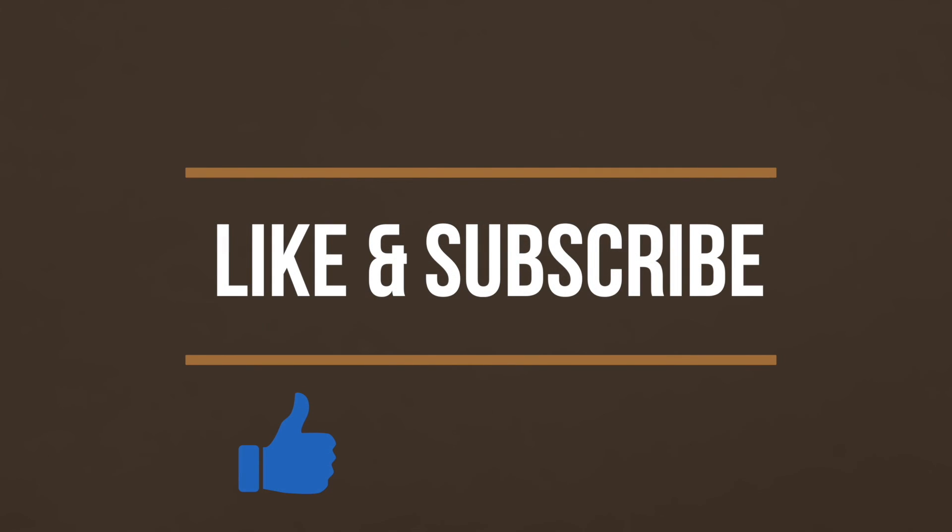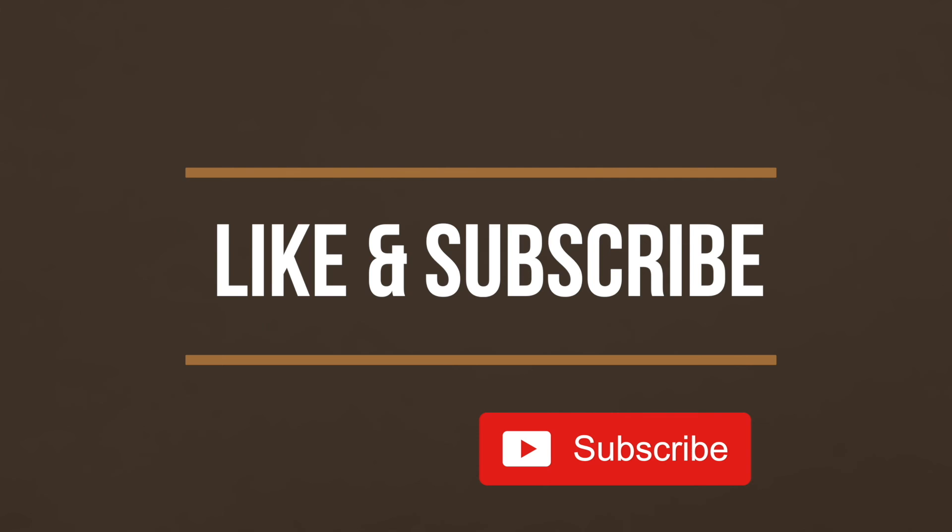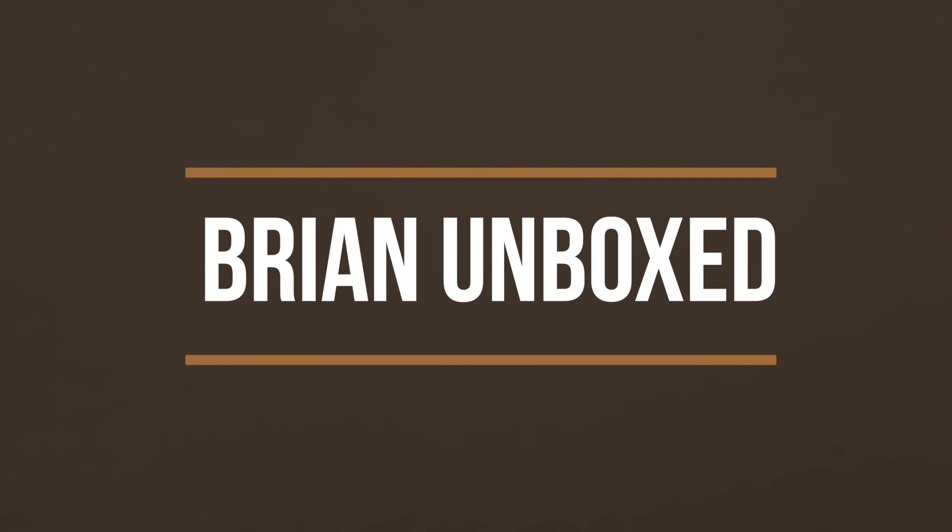If you liked my video, go ahead and hit that like button and if you haven't subscribed yet, hit that subscribe button as well. Until next time, this is Brian Unboxed. Take care everyone!